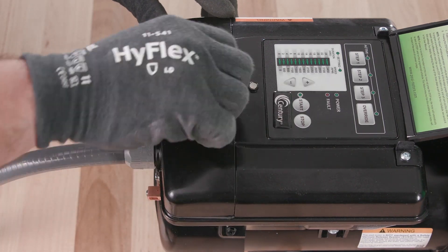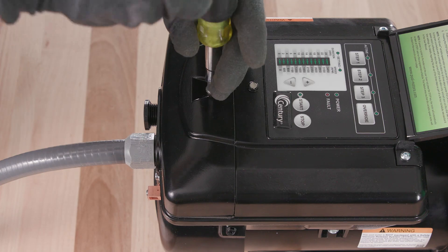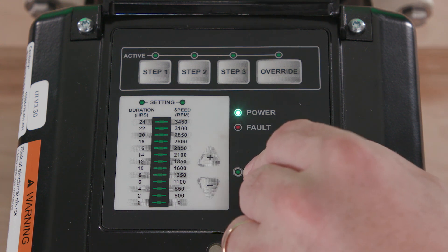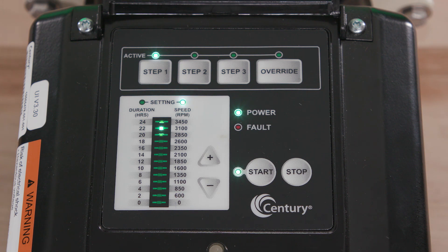Secure the terminal box cover and reapply power. Now let's get on to programming. Once you have installed and applied power, the green power light will illuminate. At this point, you could press start to utilize the energy efficient factory default schedule, or you can customize the schedule to optimize energy usage and circulation.